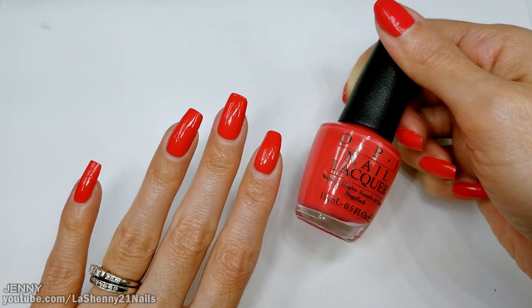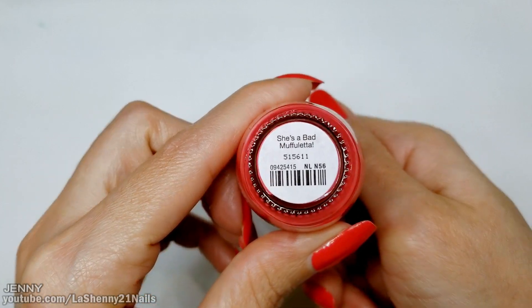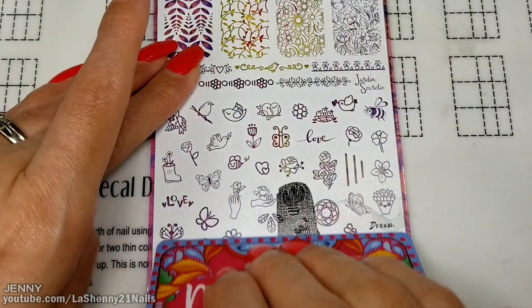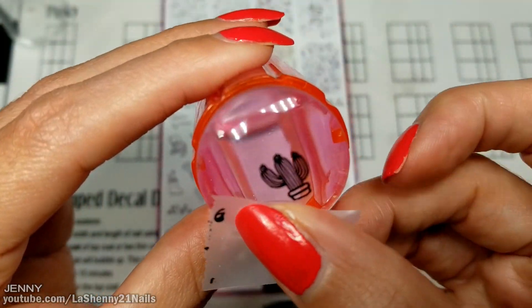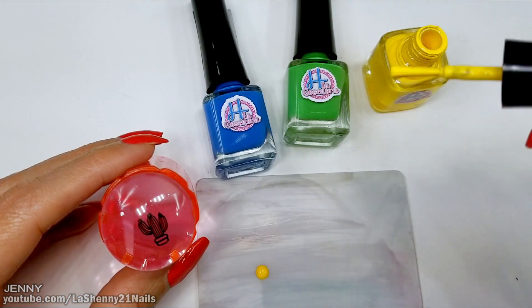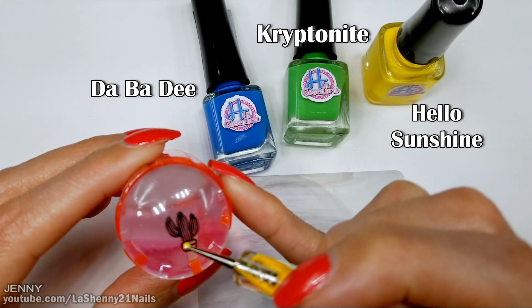For my base I'm wearing this beautiful coral pink shade from OPI — it's called She's a Bad Muffaletta. I pick up the images with my black stamping polish, then use a piece of tape to remove the extra polish from the stamper. I place the polish on a plastic card and using the dotting tool fill in the design.